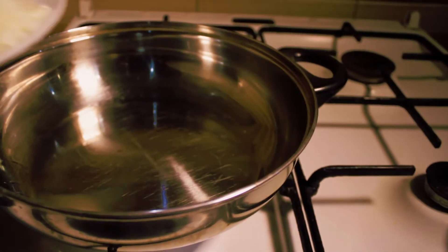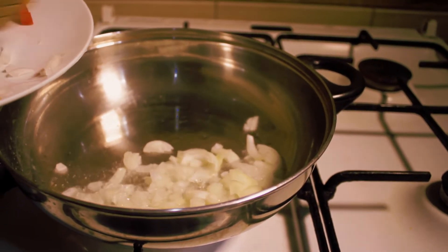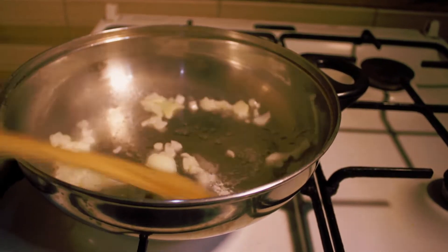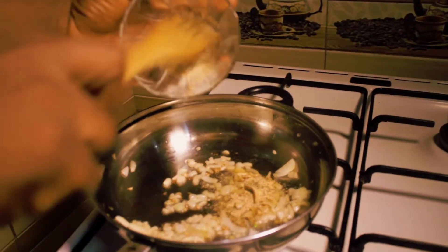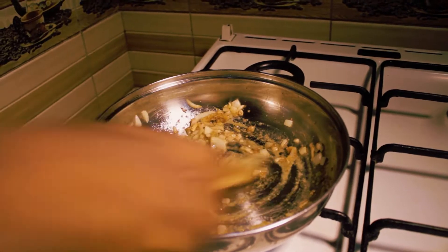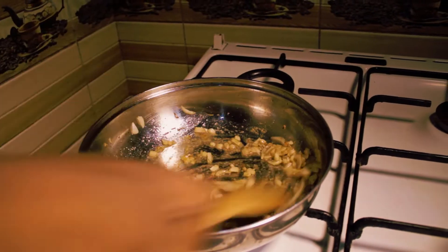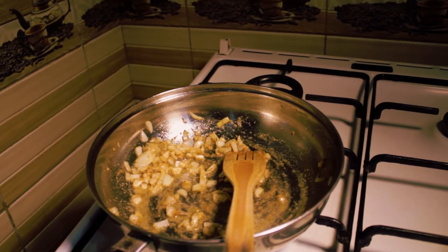I will be adding my onion. I will be adding all my spices. This is the spice I'm using — I have my curry. You can add your own spice. These are my spices that I love cooking with. I have my thyme, my seasoning, my chicken seasoning and everything.